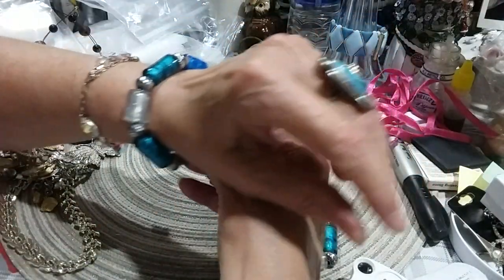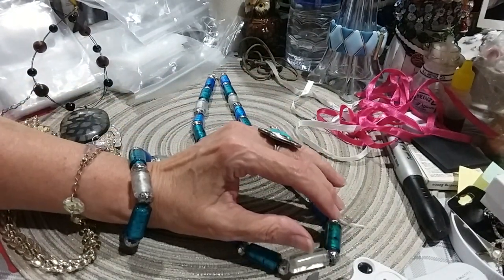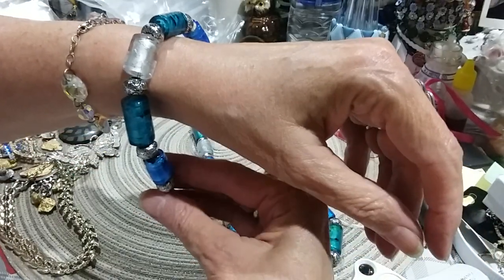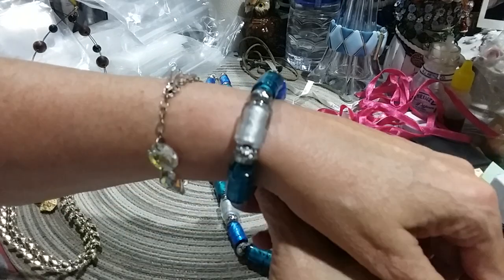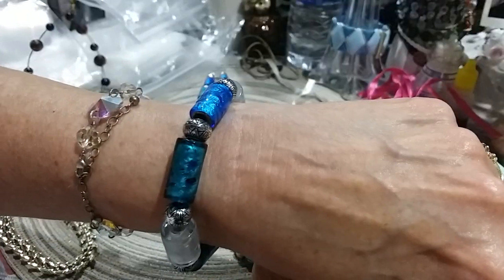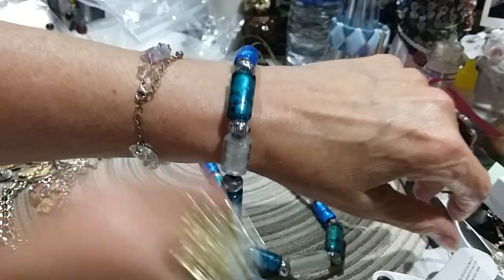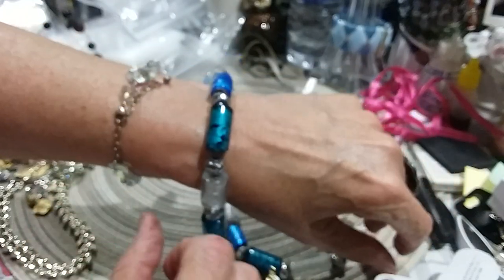I don't know if I can get it on. I'm going to go offline in a minute. I can't get it on by myself — I have to have my husband help me get it on. That's the way it's going to look when I do get it on. That's very pretty. I love it.